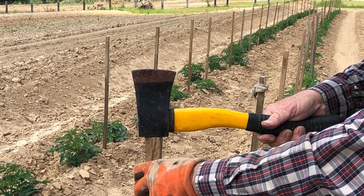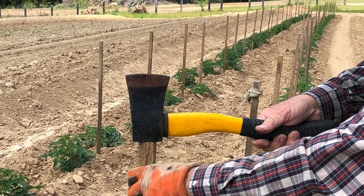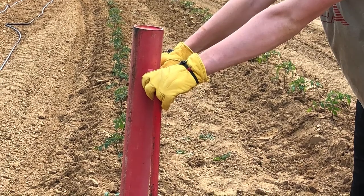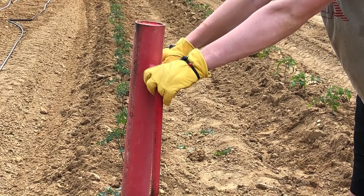Stakes can be driven using various tools, so choose the one that works best for you. I have found that using a fence post driver is quite helpful in speeding up the process, but a simple mallet may work just as well.